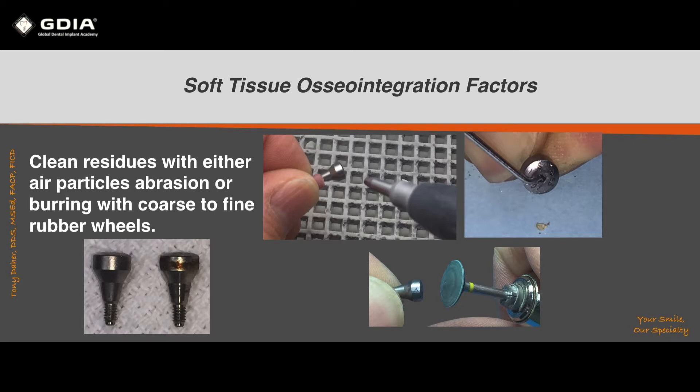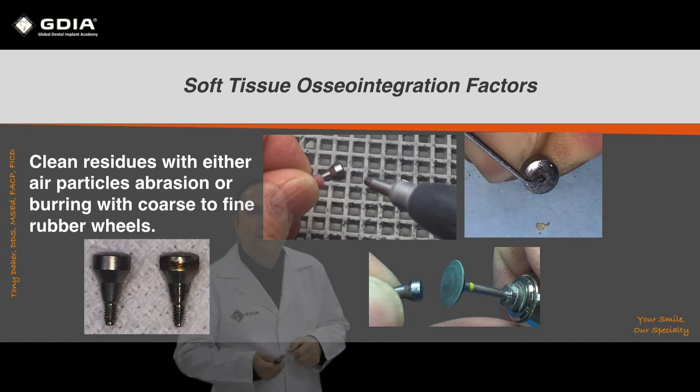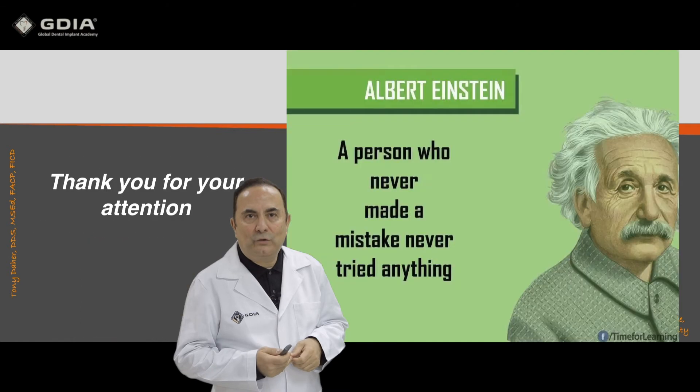This will make the healing abutment clean and ready for use on your next patient. Thank you for your attention.